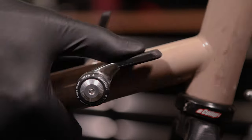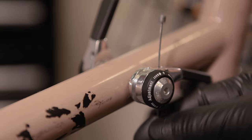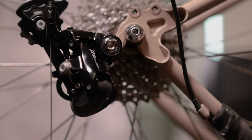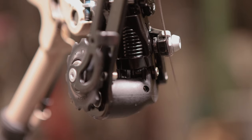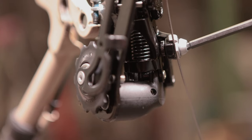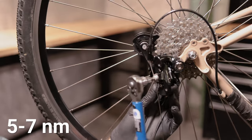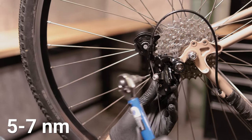Then shift your shifter to the hardest gear or smallest cog position. Route your cable through the housing and through the rear derailleur. Then route the cable under the groove of the tab below the cable fixing bolt. Pull the cable tight to make sure there is no slack. Use your 4 millimeter hex bit and tighten the cable fixing bolt between 5 and 7 Newton meters.